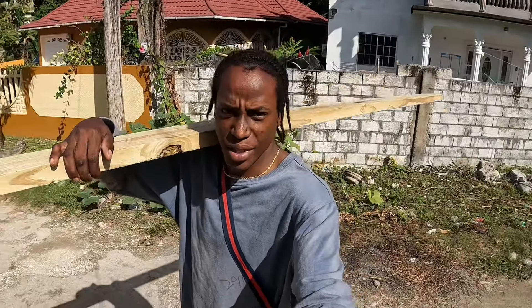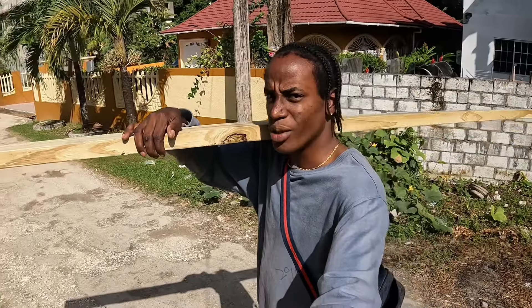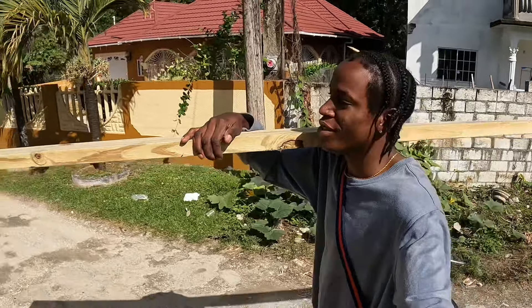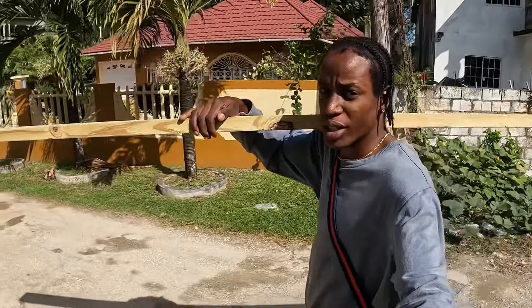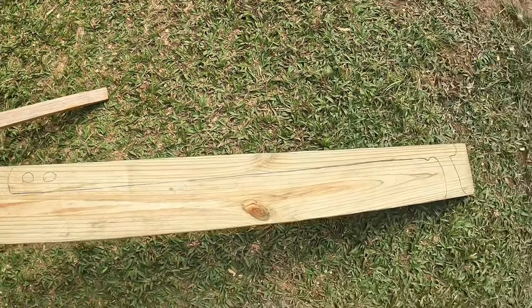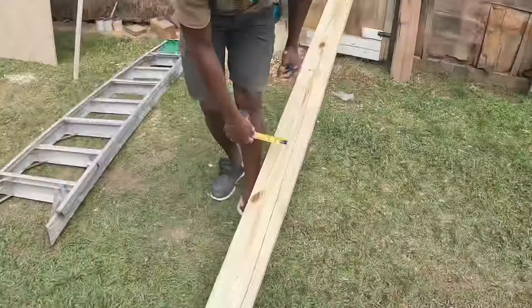So here guys, you see the piece of wood that I'm going to use? It's actually 10 feet. So right now I'm going to go to the workshop and show you the procedure. The first thing I do is draw the shape of the gun on the wood.